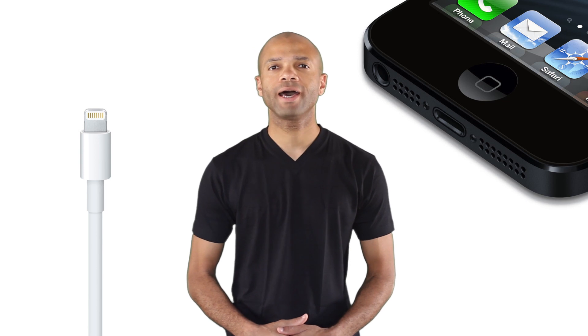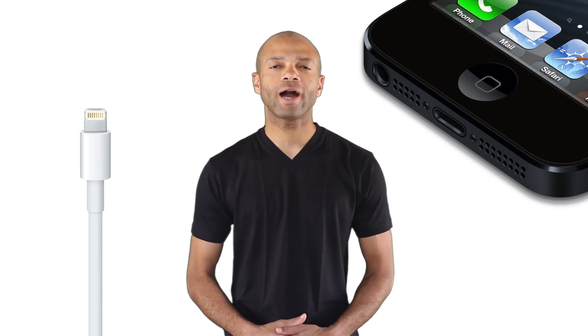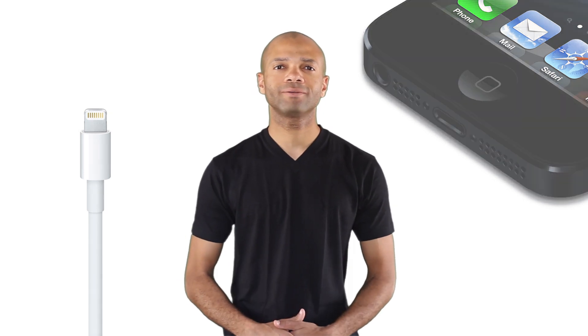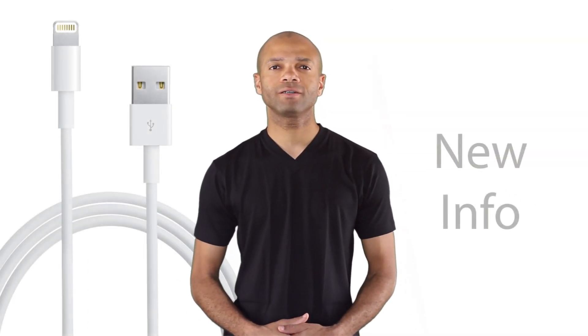Hello and happy Friday to everybody out there. I just wanted to follow up on last week's episode where I talked about the new Apple lightning connector, which replaces the dock connector as the standard for all iOS devices. If you missed that episode I'll include a link where you can go and check it out. Over the past week there's been a lot of new information about the lightning connector including its cost, its availability, and its complexity.